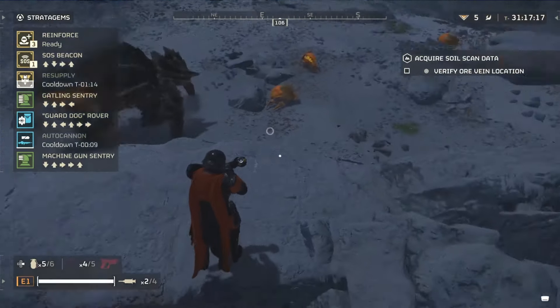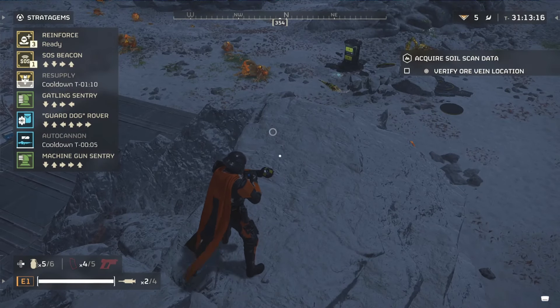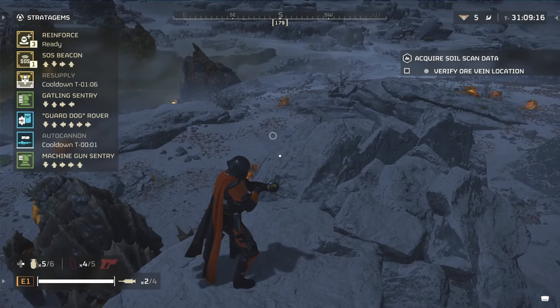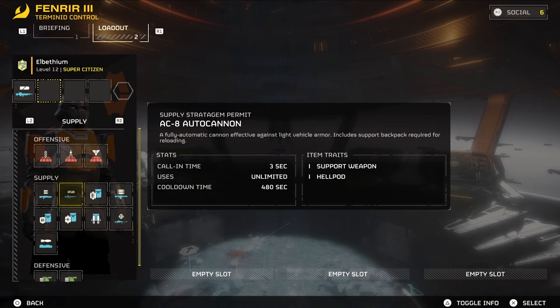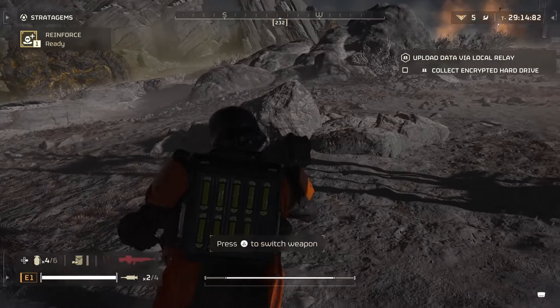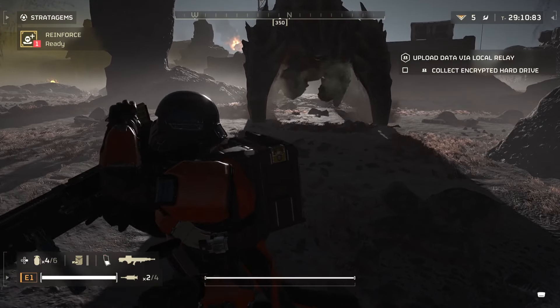So this time we're going to be doing just that. Before I even think about asking you to click that like or subscribe button, just give me a chance to earn that from you. With that being said, let's get into this — and since everyone is pretty much using the railgun, we're going to be opting for something else. We're going to be bringing down our trusty autocannon and letting the chargers have it.